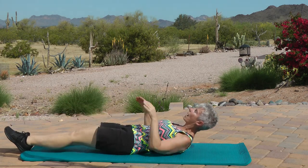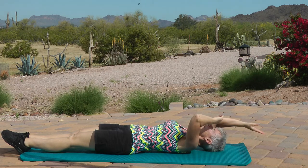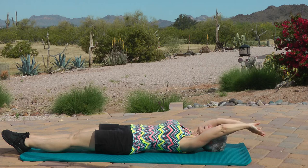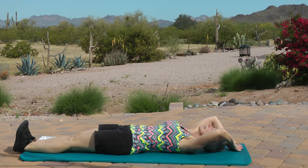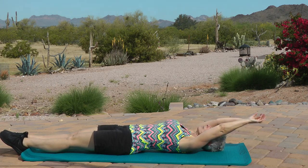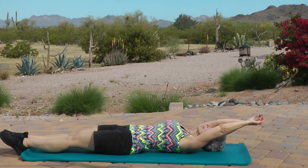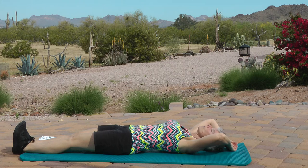Release it. Feet down. Arms overhead. Point your toes and reach. Nice job, everybody. Nice job. Now relax your arms, flex your feet, pull those toes towards your nose. Point and reach. Point and reach. Flex and relax. Last time, point and reach.